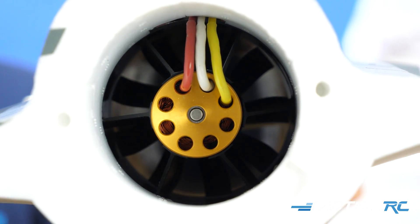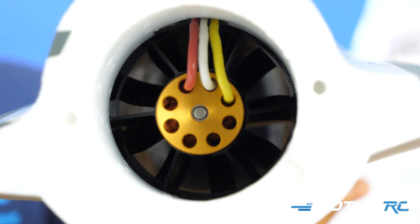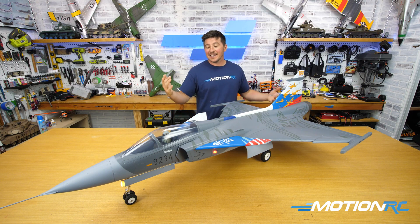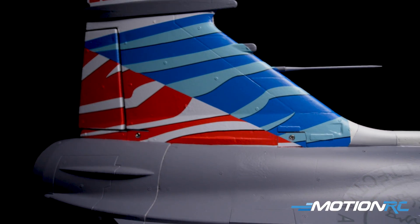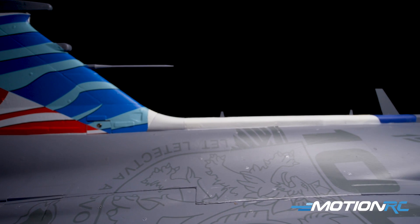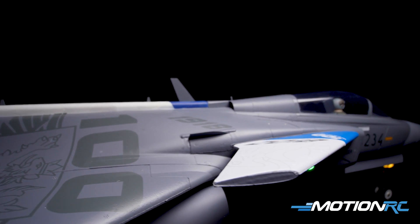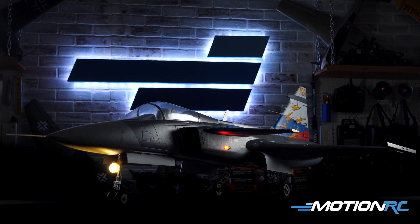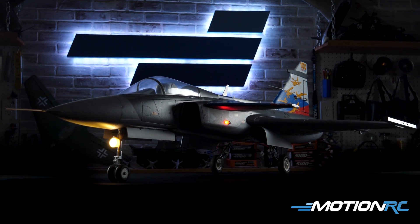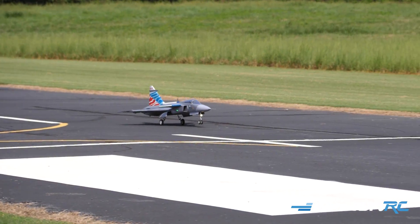It is a 1920 KV 80 millimeter nine blade in-runner motor inside, and she is absolutely stunning. You got lights on her. She's a long 80, which is awesome. Really good presence to her. As you can see, the scheme is from the Czech Air Force — it's their centennial scheme, from 1918 to 2018, which is what's decaled up.